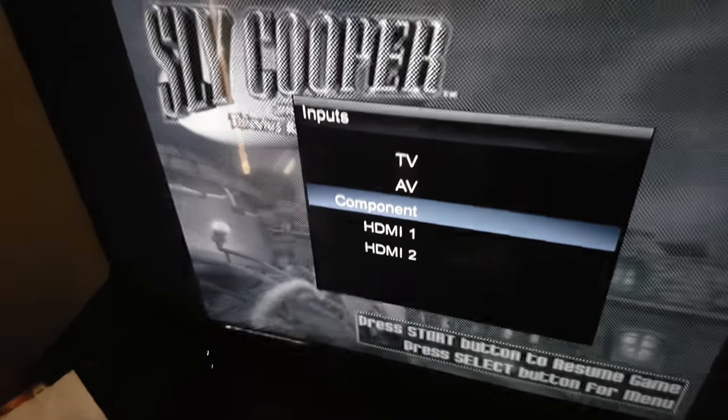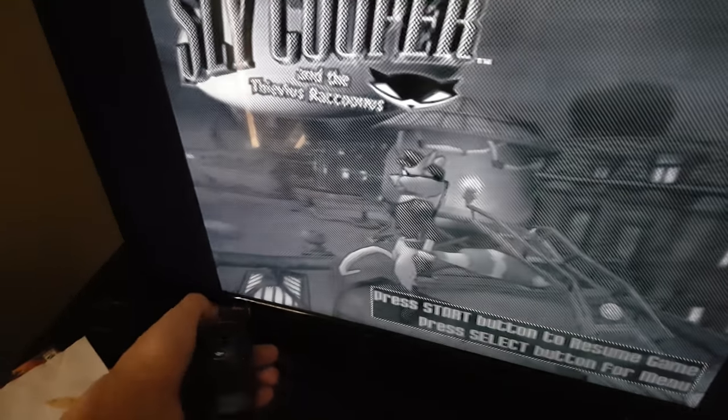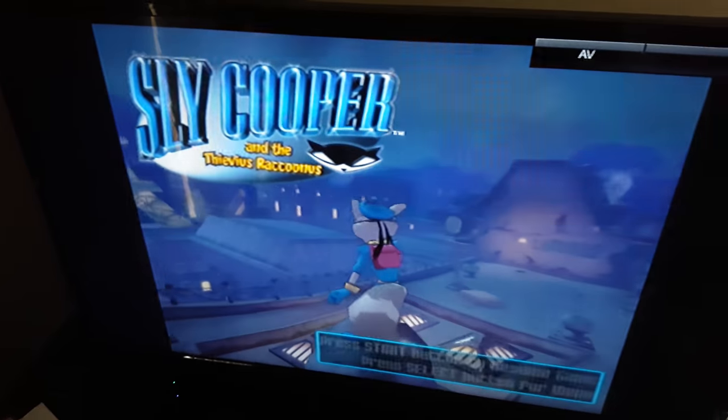So put input in — you see that component? I thought you put component before. Sometimes it shows color, but no, this time you gotta go to AV. And WHOA! It's color dude!